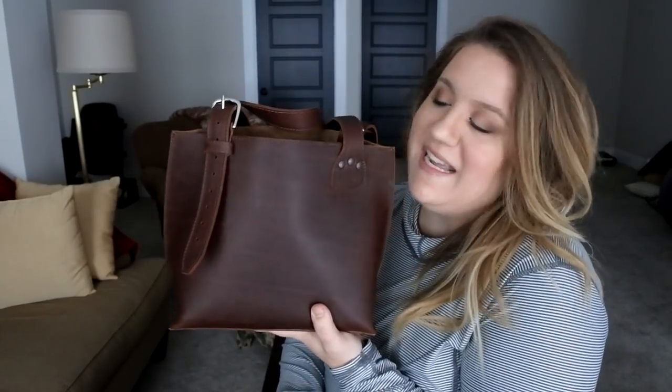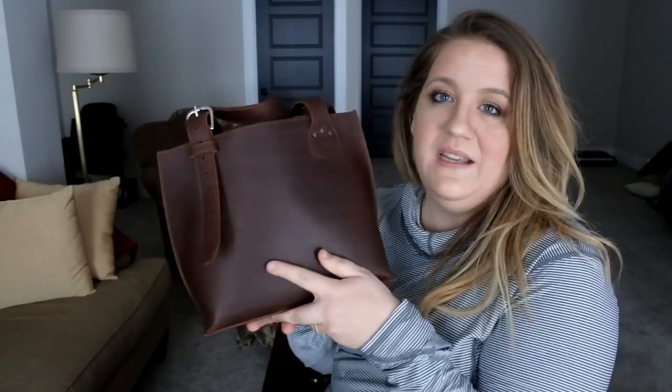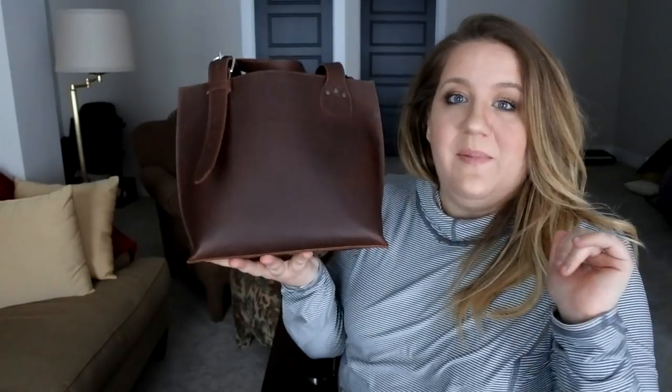I have so much to say I don't know where to start, but let me zoom in quickly and just show you what this bag has to offer and I'll go into my opinions in a second.